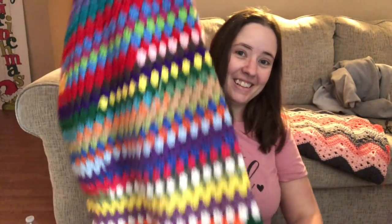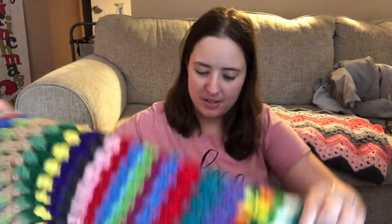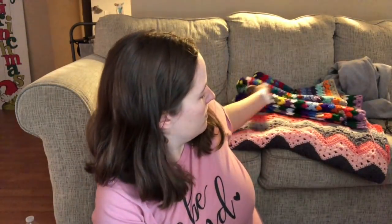I think it'll be done by the end of December. It's about halfway the length I want it — it's about five feet wide and will probably be six feet long so it's long enough to snuggle with on the couch. It's grown a lot since I add a scrap ball every single day. I just leave it on the back of my couch so I can pick it up and work on it daily.